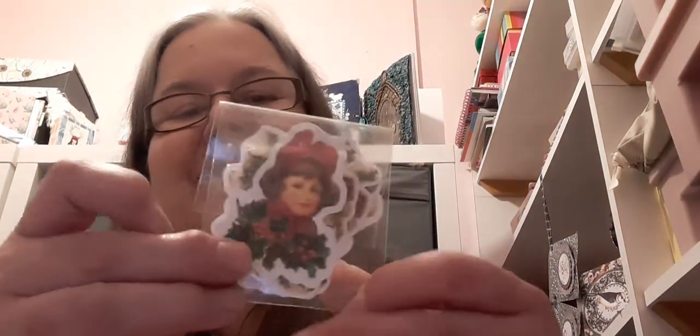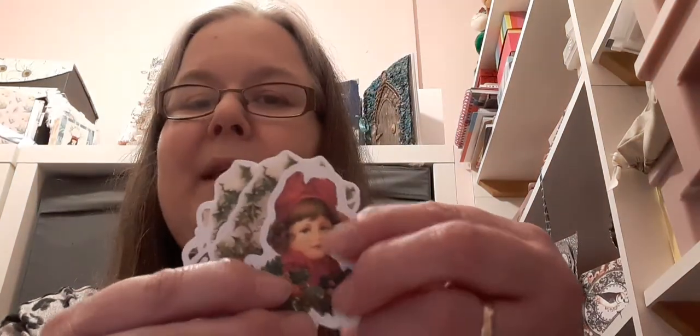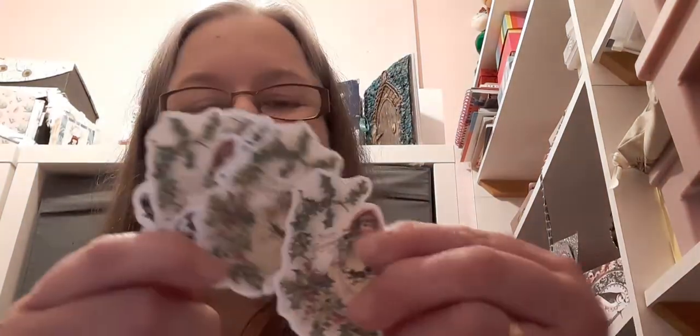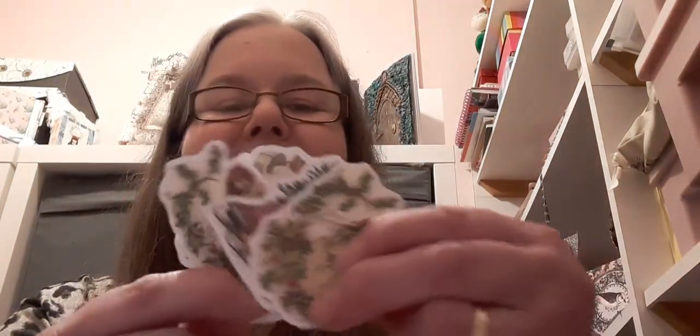She gave us some more of these. I bought a Christmas journaling kit recently and they had some of these in, but I think these are different to the images that I had bought, so I'm delighted with these too. These are gorgeous. I really love kind of vintage Christmas. So that's one of these — that's one of the same design.